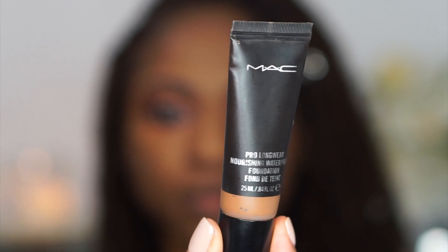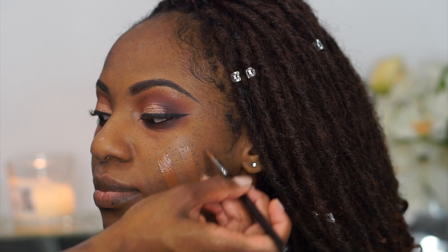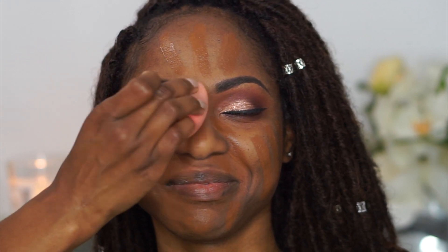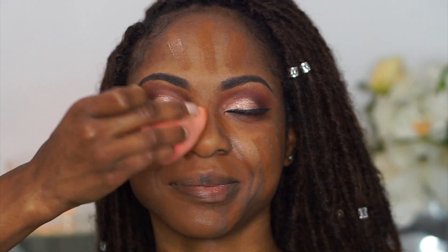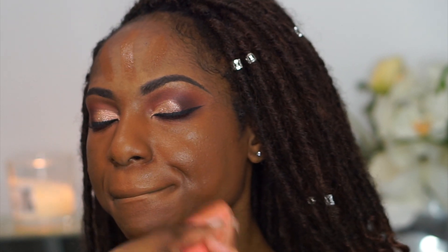Now I'm going in with my favorite foundation of all time — the MAC Pro Longwear Waterproof Foundation in shade NC50. I love it because it's medium to full coverage, buildable, with a nice satin finish that gives a skin-like look. You can even use it as a concealer; it's very multi-purpose. You can also mix in a moisturizer or luminizer for a dewier look. If you want a 'what's in my freelance kit' video, leave a comment below!